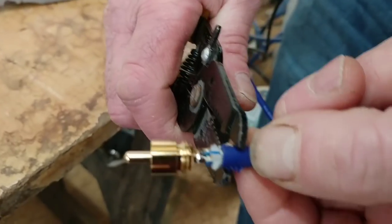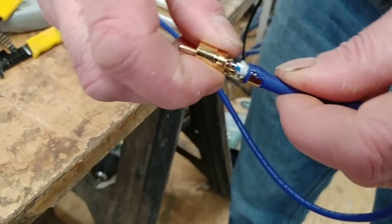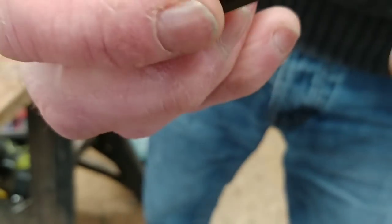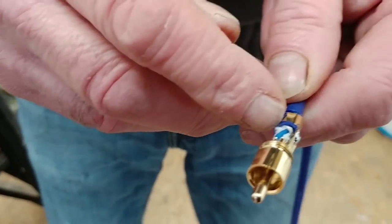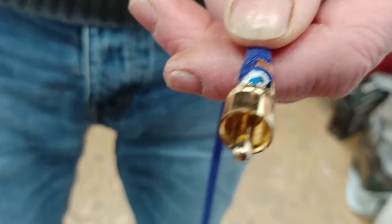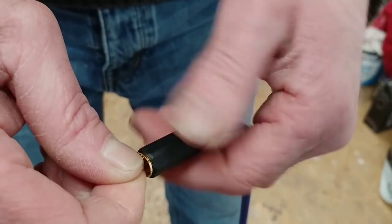So we're just going to crimp that up there. It doesn't have to be much — just so that holds it. See, that's nice and strong now. We're going to slide the back housing on there, take it down to the bottom, then just screw that up. Make sure you bend the braid around and that none of the loose strands are touching the center conductor, because if one is it just won't work. So we're going to tighten that up — that's nice and tight.